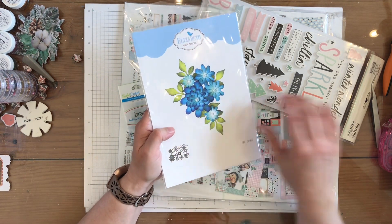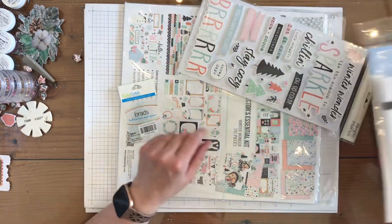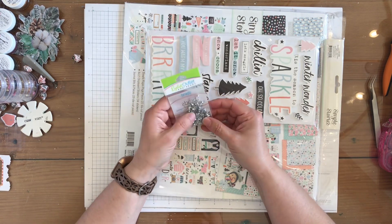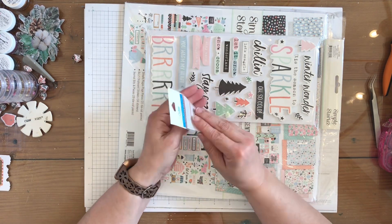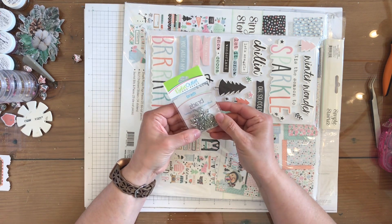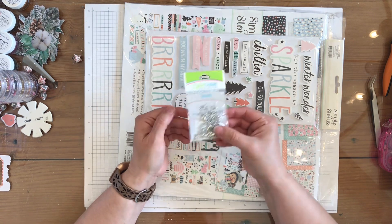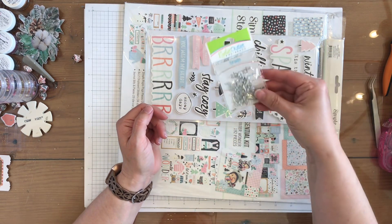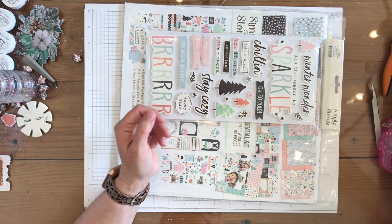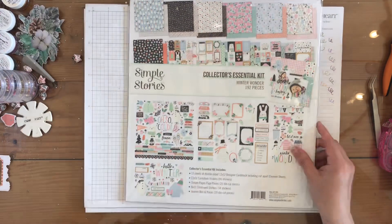I'm thinking some white flowers and white leaves for a wintry-themed page. I also got some silver brads — these are the four millimeter shiny chrome brads — so I can use them on my wintry page or any other wintry projects I have coming up in January.